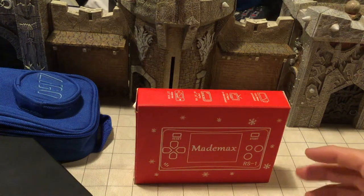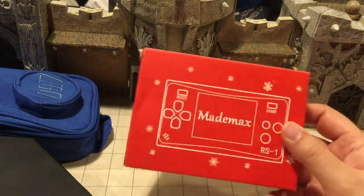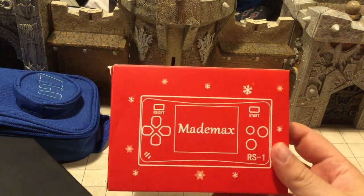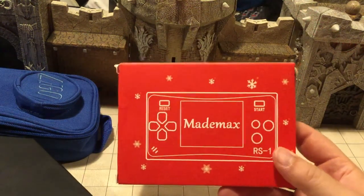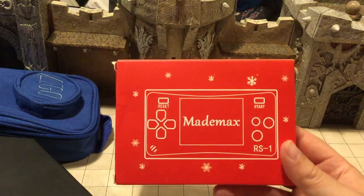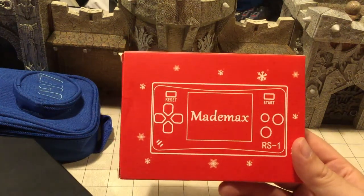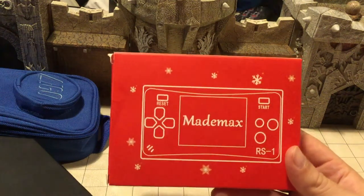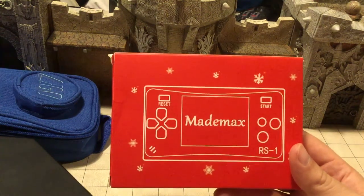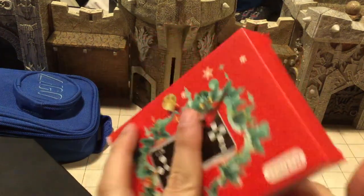Hello and good morning. I got an interesting thing here — a little handheld video game system, super cheap. This one is called a Made to Max. I picked this up on Amazon because I saw that it played Nintendo ROMs that were pre-built in. It was normally $20, and when I first was going to get it, it was priced at like $16, then it dropped to $14 — so you know it's quality.